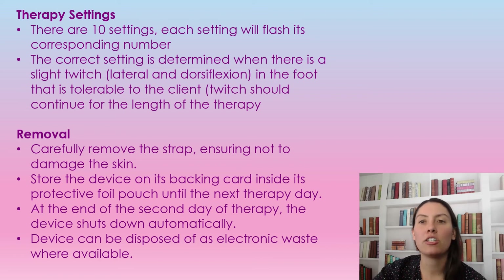For removal, make sure you remove the straps very carefully to ensure you don't damage the skin — we don't want any skin tears, especially where the straps need to go back. Store the device back on its backing card and protective pouch until the next day of therapy. It is used twice, and at the end of the second day the device shuts off automatically and therapy is done. The gecko can then be disposed of in electronic waste where available.